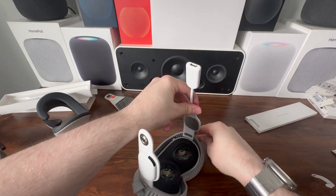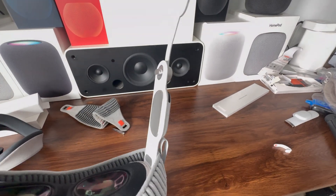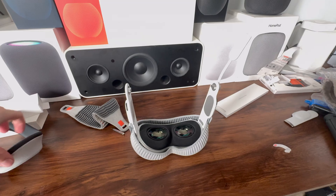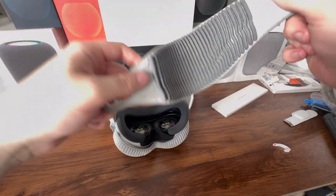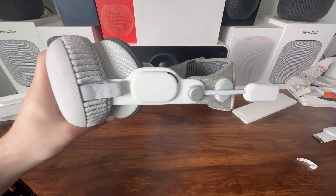To install this, all we need to do is take our Vision Pro, line up the audio strap with the slot just like that, and push down. The audio strap is now installed. When you have it properly seated, you'll hear two clicks and it will go in very easily. Now let's reattach our light seal, light seal cushion, and finally the solo knit band — and we are good to go.